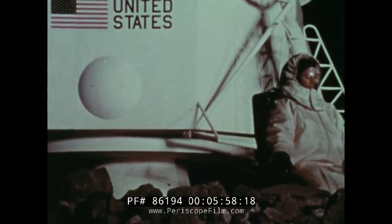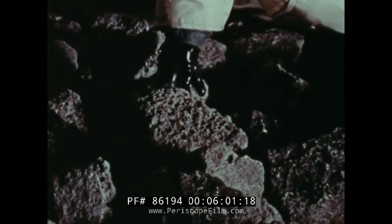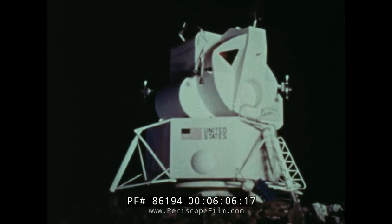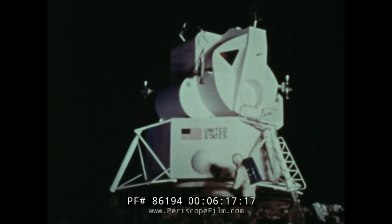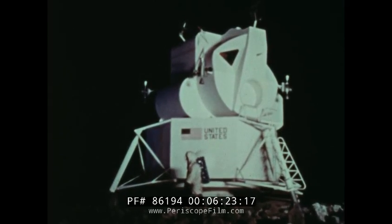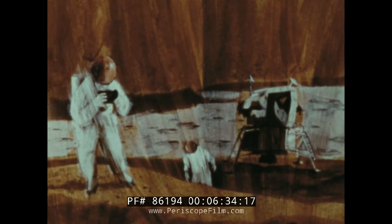Even before the experiments are set up, the astronauts will collect a quick sample of lunar rock and soil. Then later, they will go about a methodical collection of samples for detailed analysis on Earth. In addition to the rock and soil samples, the astronauts will collect special atmospheric samples, which will also be analyzed later by scientists on Earth. The lunar explorers will also conduct their geologic survey — observing, noting, photographing — bringing into play their months of geology training.